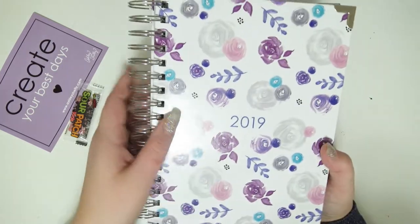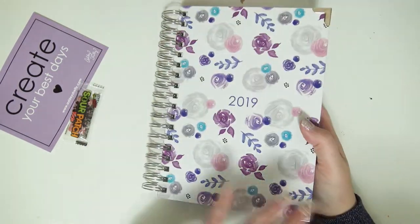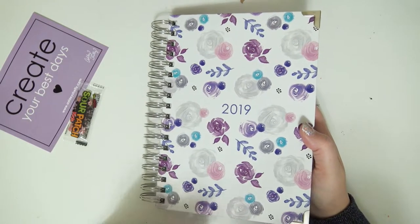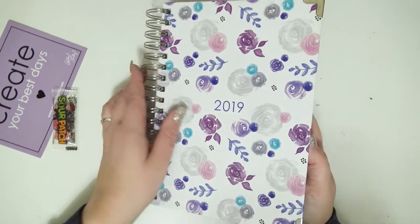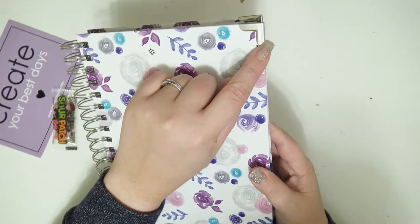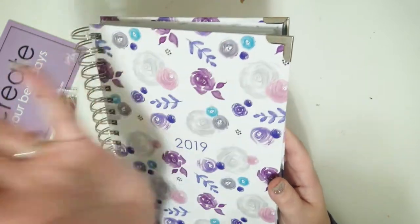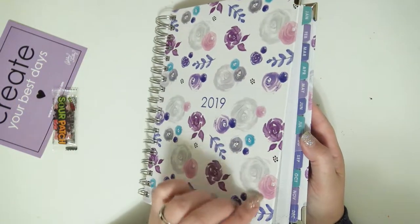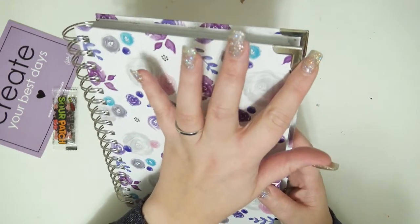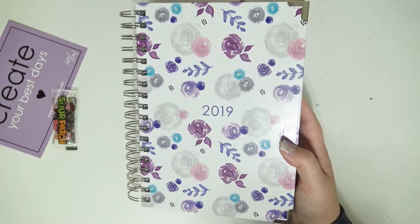There are a few different cover options for this planner. It's a 2019 12-month planner, and this one has a silver coil, but this cover also comes in rose gold which is really gorgeous. This was my favorite cover though — I'm just a sucker for florals. I really appreciate that the corners have these little metal details, because if you're using this for an entire year it's a cardboard cover and corners can get frayed and worn. These metal corners will prevent that so your planner looks nice and fresh all year.